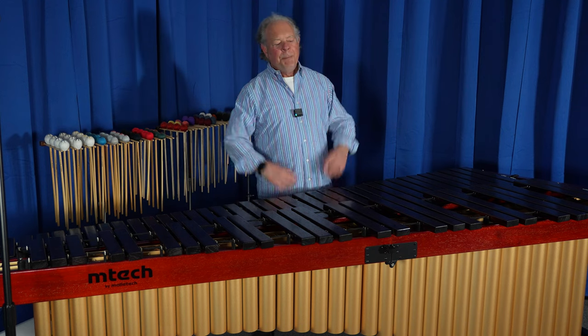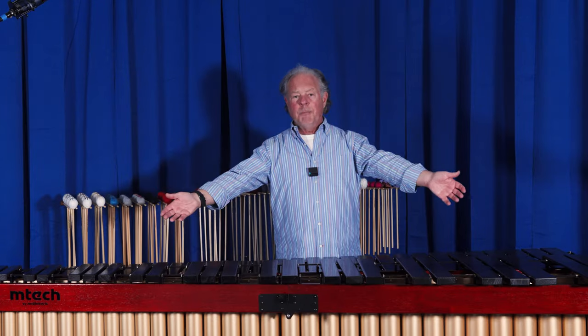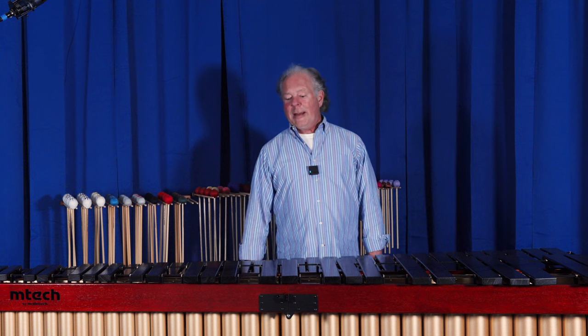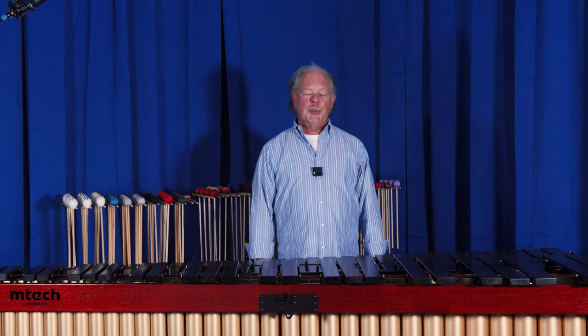It's a very beautiful, elegant instrument that you'd be very happy to have in your living room. That look and sound combination is just unachievable in any other instrument in its price range, and I'm very proud to say that.